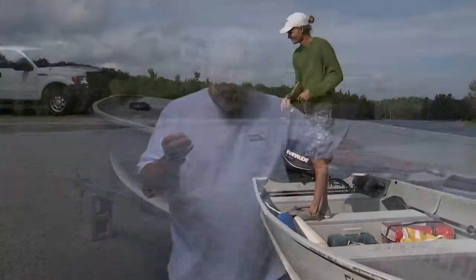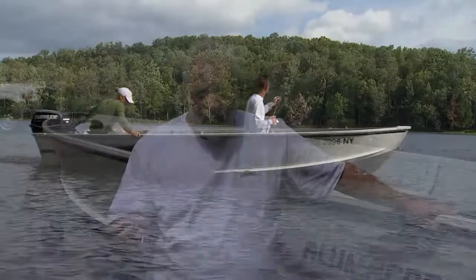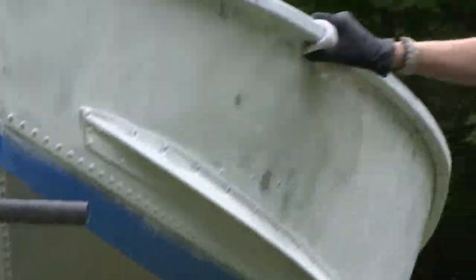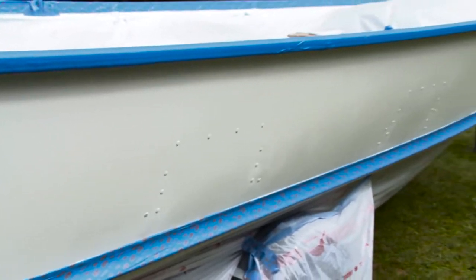Guys, there are a lot of people in the audience that have these aluminum boats. And painting an aluminum boat is completely different from painting a fiberglass boat. We're going to show you the materials you need. We're also going to show you how you can accomplish this yourself. Today's episode is going to be jam-packed full of tips and information.